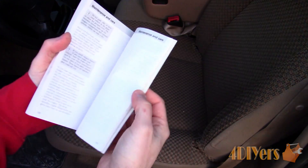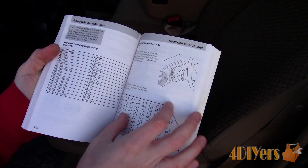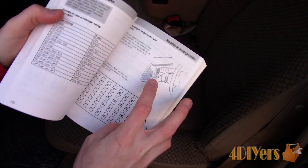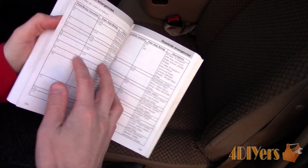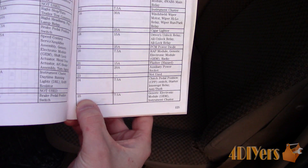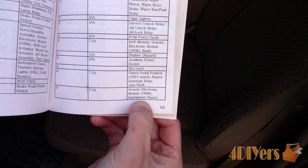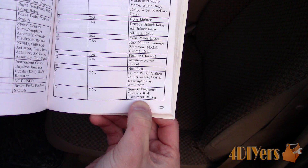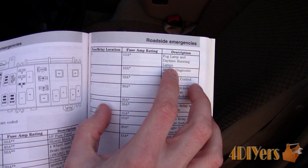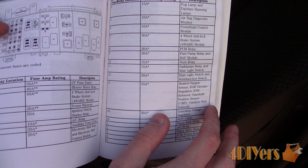In order to determine what the circuit controls, take the number from the fuse location. Some numbers may be printed on the fuse box assembly, such as on this vehicle, which makes it easier, or you'll have a diagram which references each fuse location. Pull out your vehicle's owner's manual and flip to the fuse section. This was number 25, which is for a generic electronic module and gauge cluster, so we have an issue with the gauge cluster or a generic module. For the fuse under the hood, referencing fuse number 4, this was controlling the circuit for the fog lights and daytime running lights. Considering this truck doesn't have fog lights, we may be looking at an issue with the daytime running lights module.